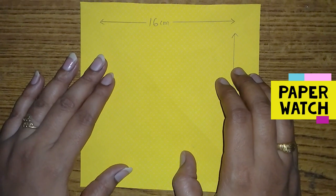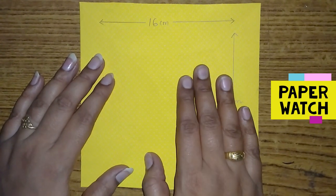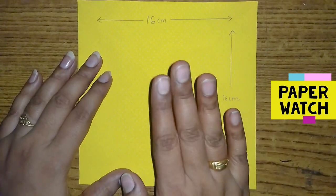Hello! Hi! Welcome to Luttoos Channel. I'm going to do this — I'm going to make a paper watch.